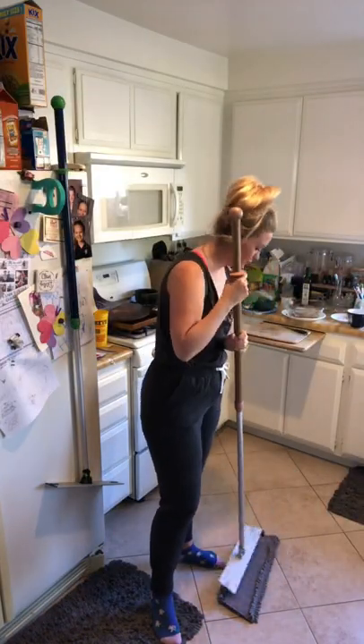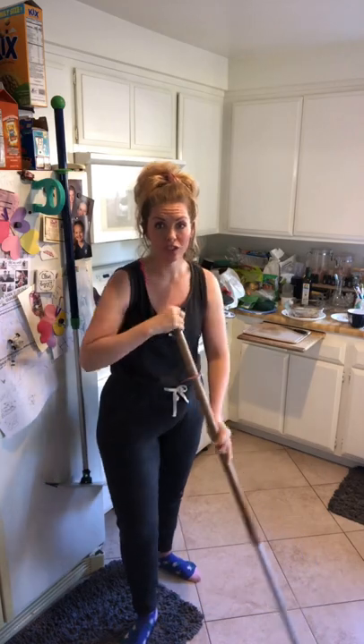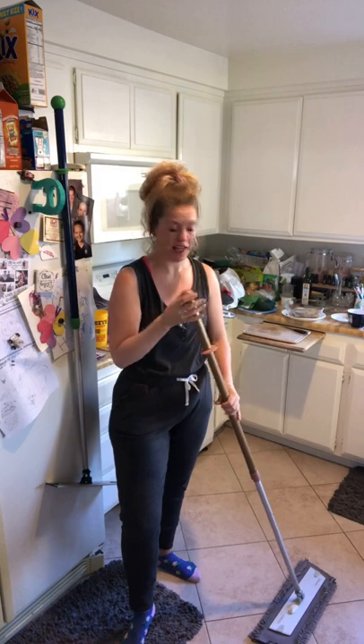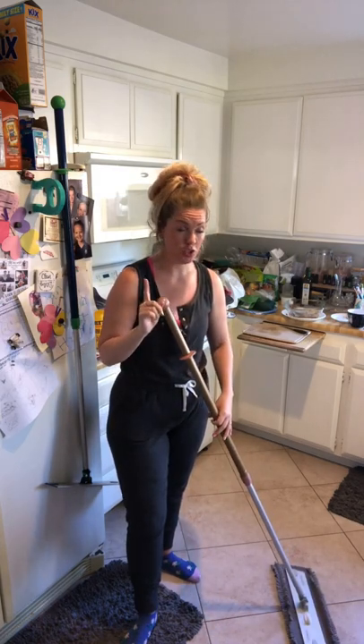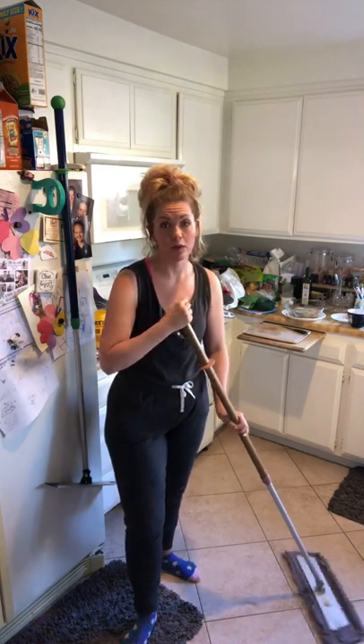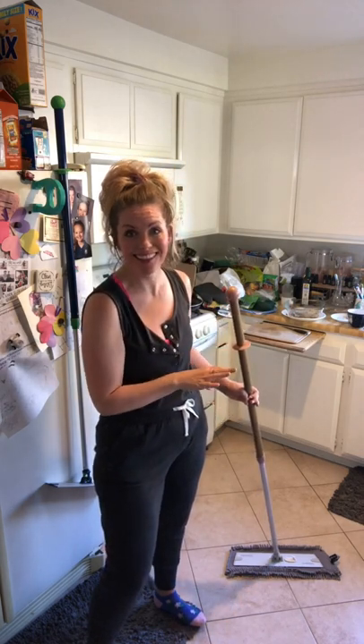Now I'm going to show you a couple of tips I use when using the mop system. You're going to want to use a figure-eight motion towards you — that's going to pull in everything on the leading edge, which is the longer side. You're going to want to put some pressure down but not too much because it may flip on you. Hold the rubber ball for stability and to help you maneuver. You're not going to be hurting your back anymore.